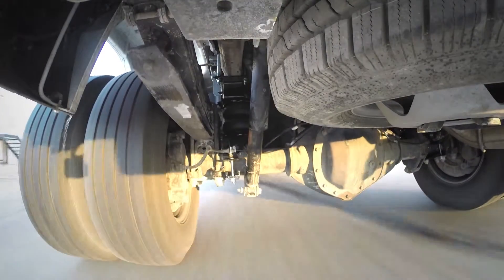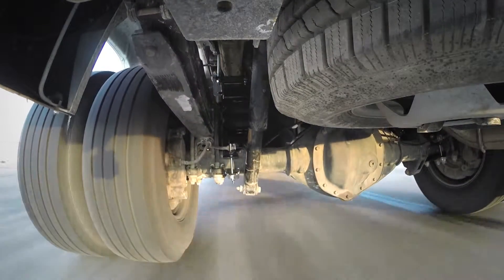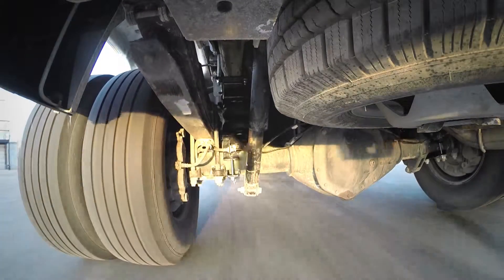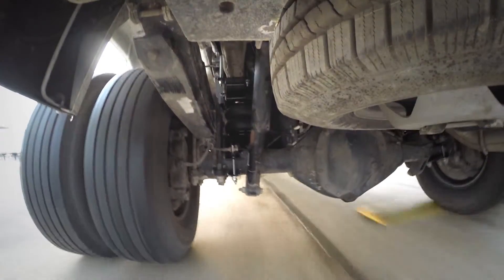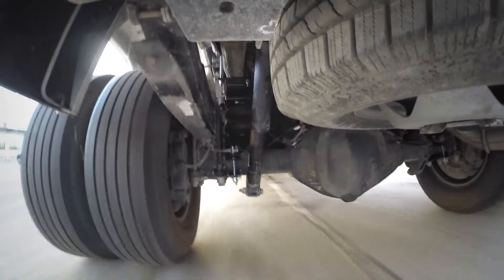We'll go through our test course again. As we go through the slalom course you can see we've decreased the body roll and brought back the steering feel because we've corrected the ride height. Going over the alternating and single bumps, you can see it really helps control the jounce and rebound with the weight in the pickup.